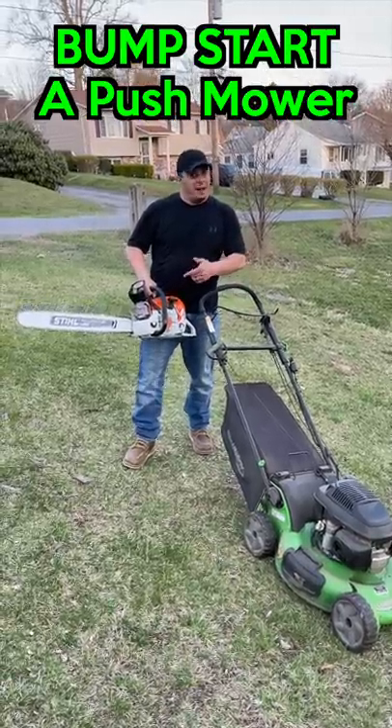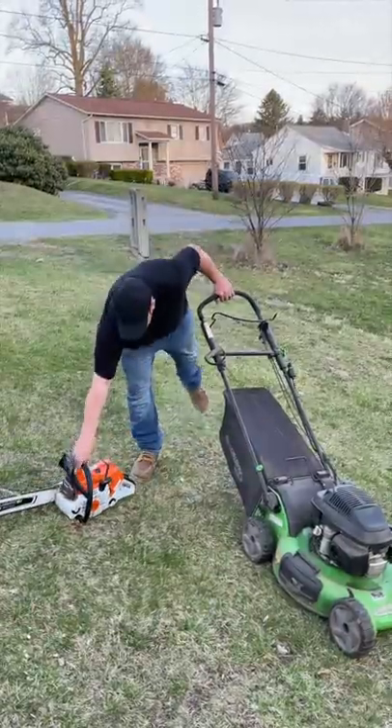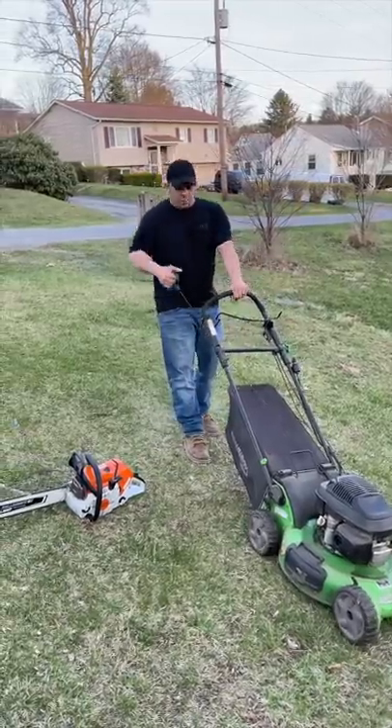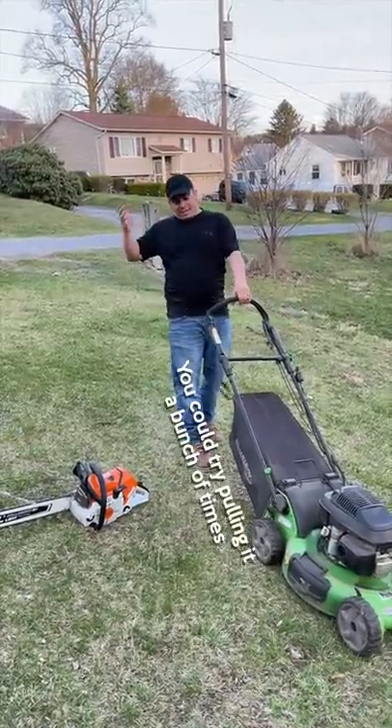Friends, a couple weeks ago I showed you how to easily start the 500i. This saw has piston return springs. This lawnmower with a Honda motor does not. So if you pull this cord out and you go like this and let go, it's not going to do anything.